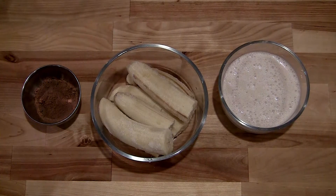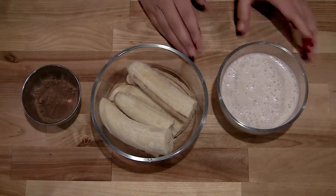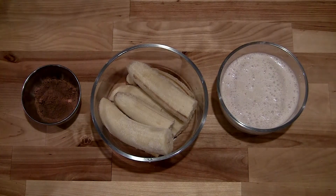So here we've got the two tablespoons, and here's a cup of almond milk — though of course you can use soy milk or any other milk of your choice. And we're just going to add them to our high-speed blender.